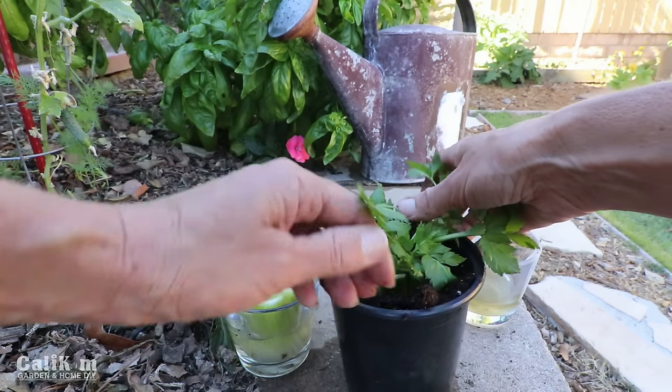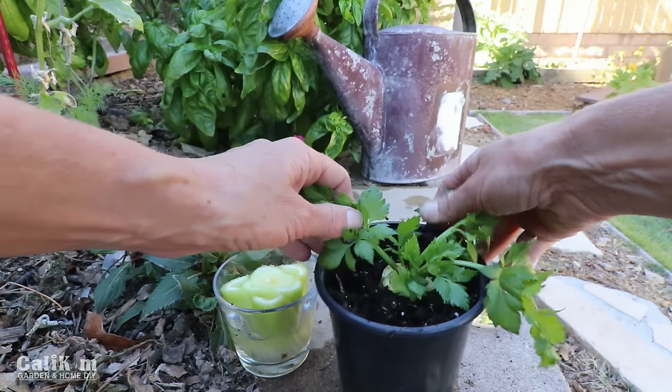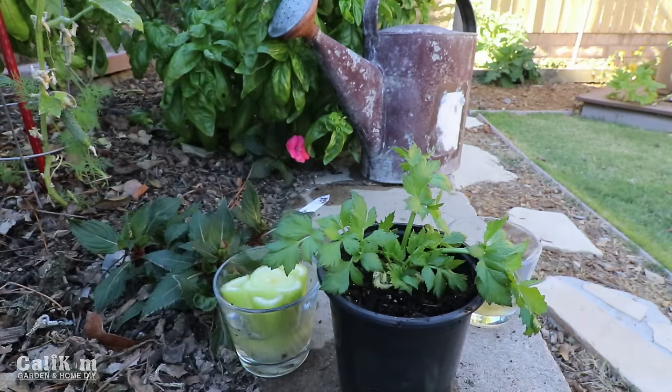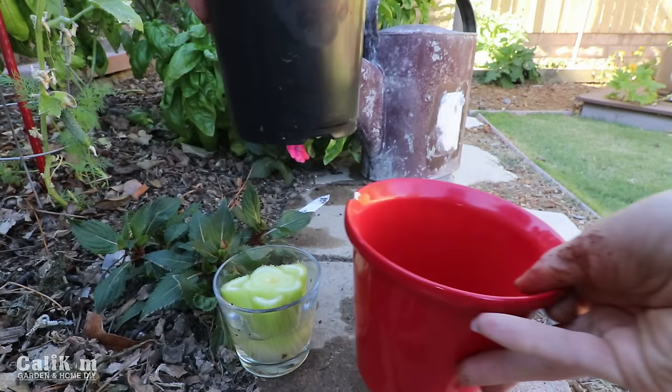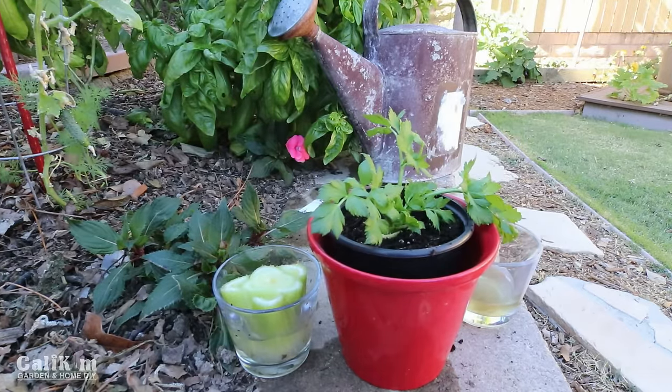I'm just dropping the celery down in that hole and pushing the soil around it. I'm going to put it in a pretty little red pot — it's going to look so nice on my kitchen windowsill. And there we go, the beginnings of an indoor garden.